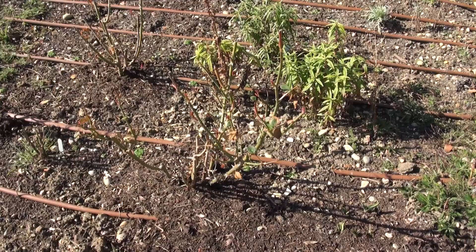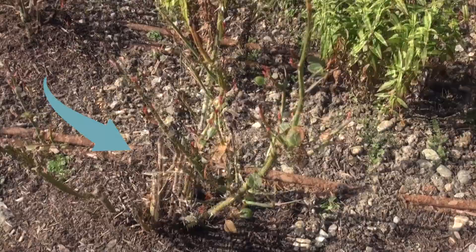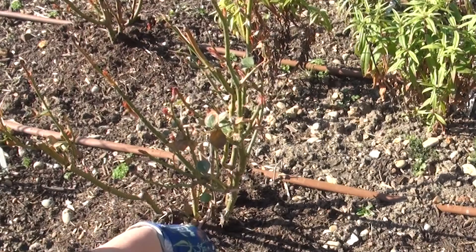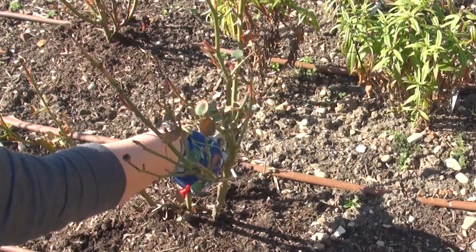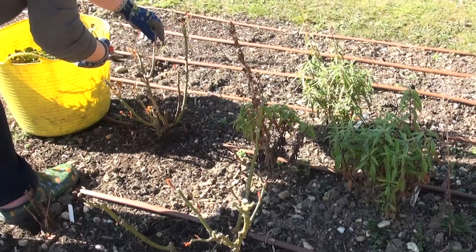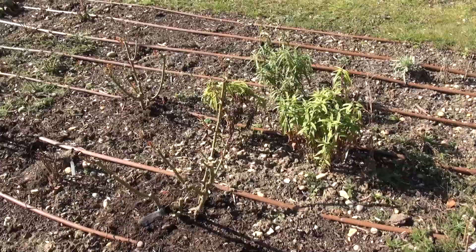This is the first Queen of Sweden that I'm going to prune, and you should be able to see there in the centre that there's quite a lot of dead — I'm just going to chop that out. This has got some growth going up there but I don't want the dead bit and I don't want too many twiddly little things. Blood, fish and bone — just scattering it around.